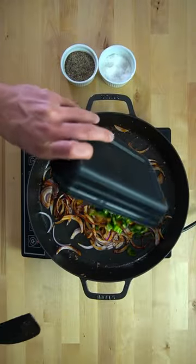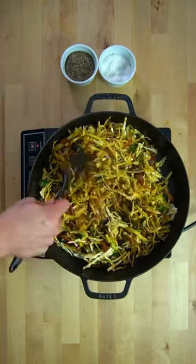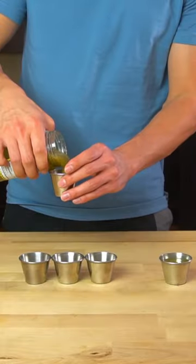I like to use cabbage for meal prep because it's a low-calorie method to add volume to your meals. At some point during this cooking process, you can divide out some salsa verde into small ramekins for the final dish.